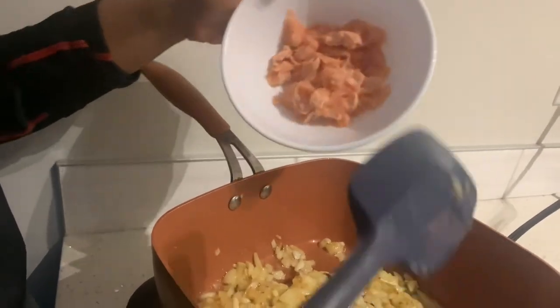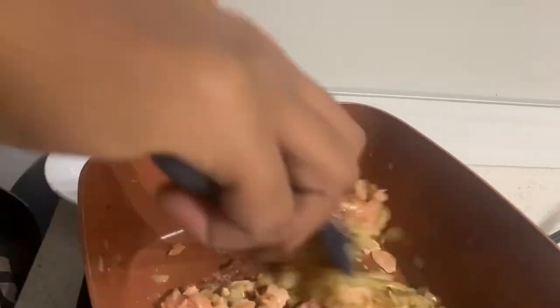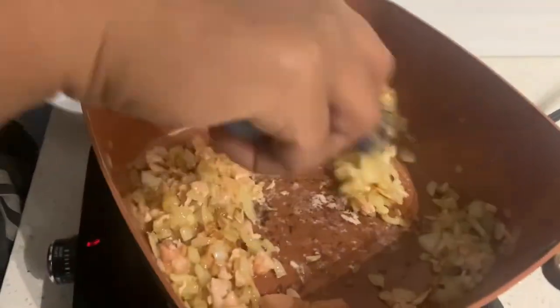The onion is caramelized, go ahead and add salmon and a little bit of salt.